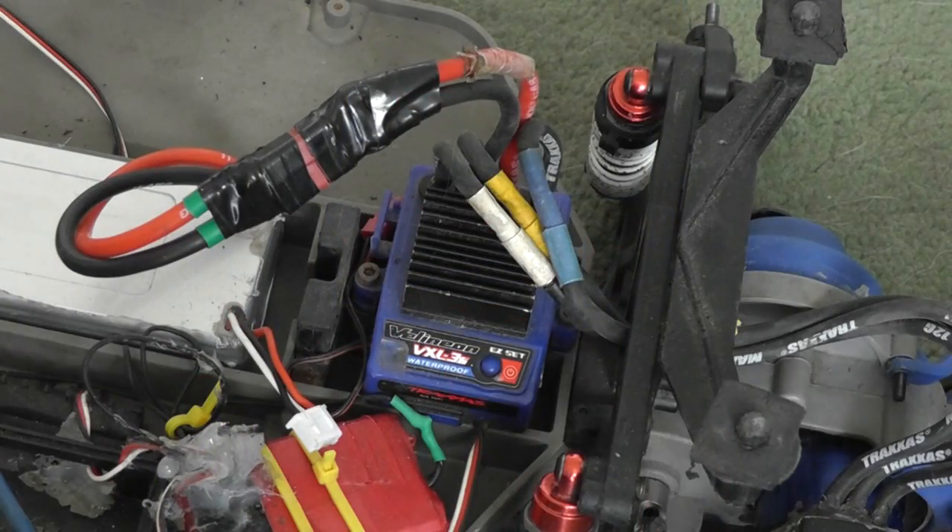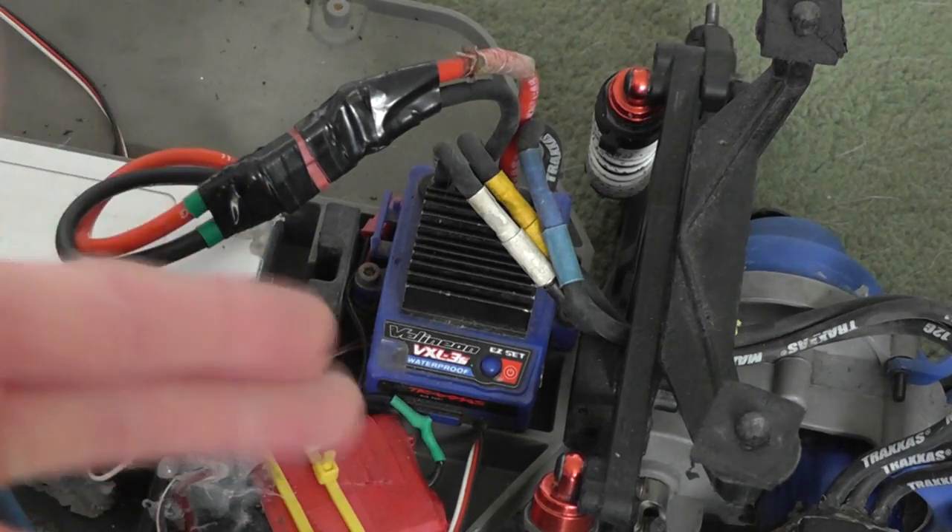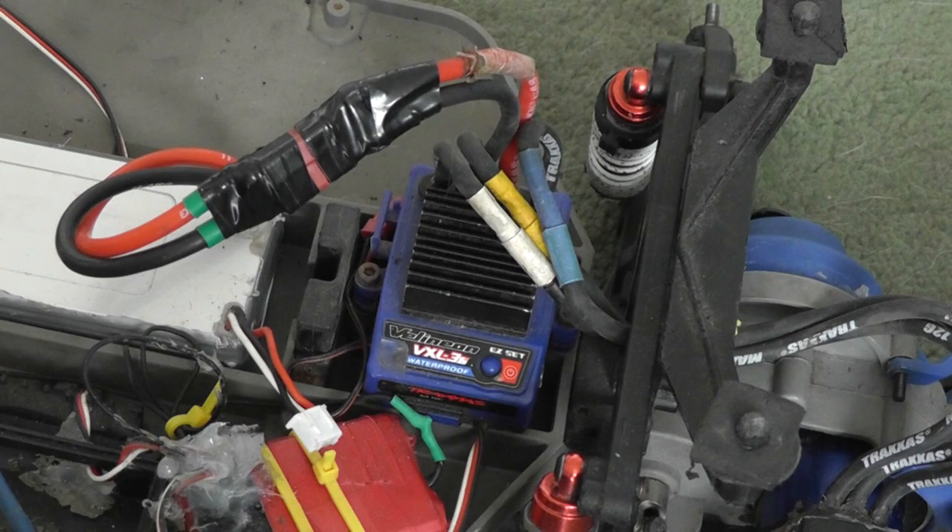That is how simple it is to program a Traxxas ESC. As you can see in the video I'm using the Velineon brushless system, but the programming settings are the same on pretty much all Traxxas ESCs, including the EVX-2 and the brushed version of the ESC. That is everything for this video — thank you for watching, and please comment, rate and subscribe.